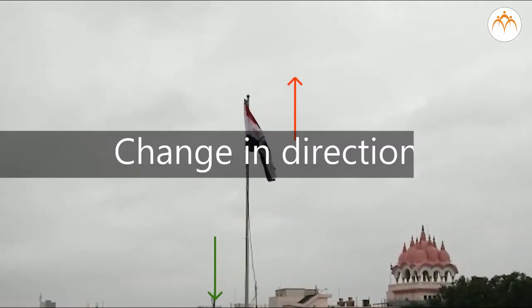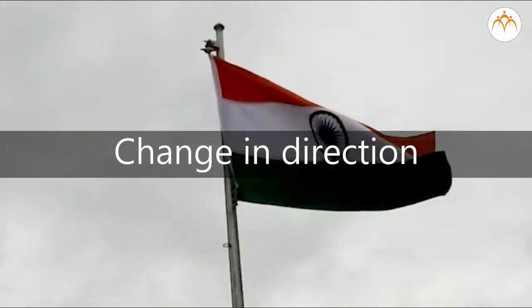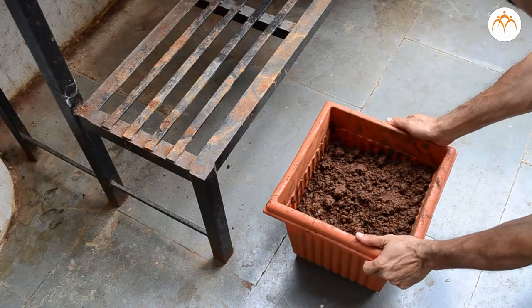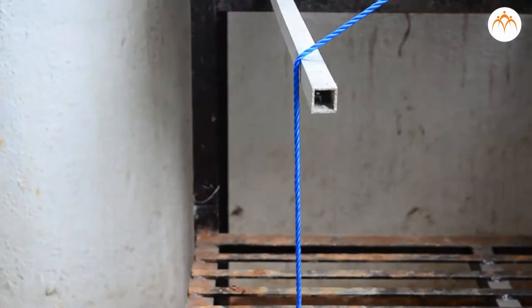Pulling down on one side of the rope causes the other side to go up. This is called a change in direction. A fixed pulley gives the advantage of change in direction. This plastic container pot for a plant is heavy — I can lift it with my hand and put it here.